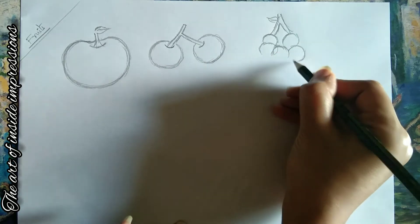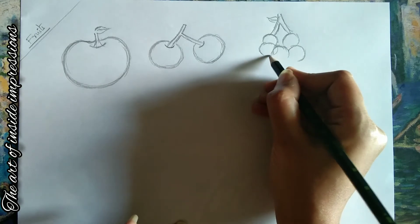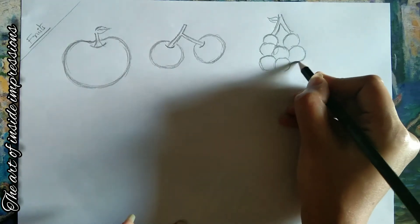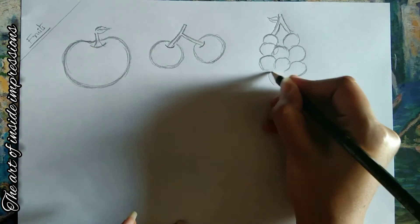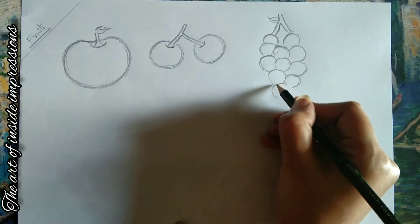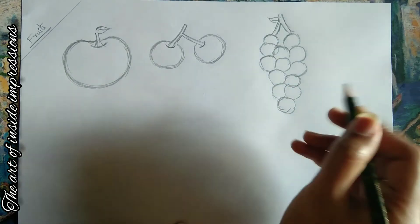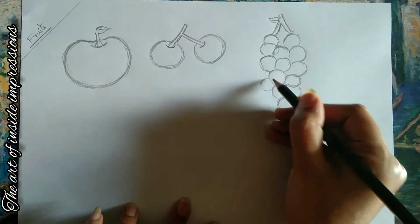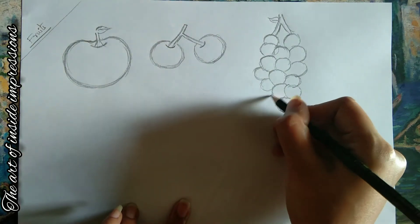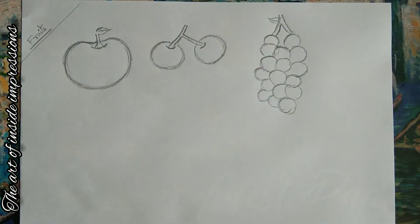I'll speed up the process — you can draw the bunch of grapes as shown. As already said, go from descending to ascending order and adjust the grapes according to the shape. Each grape will be unique from the other, so search for leftover spaces and add grapes to look more realistic. Keep adding until you are satisfied — and this is the output of my grape.